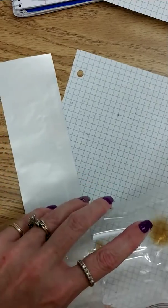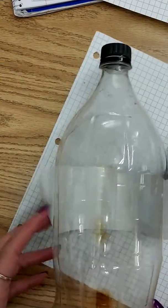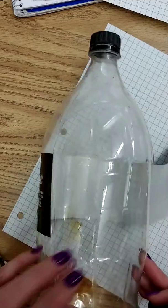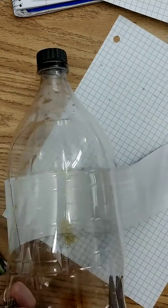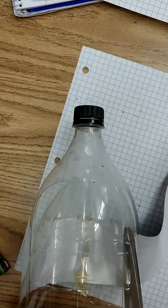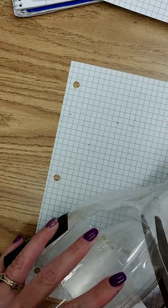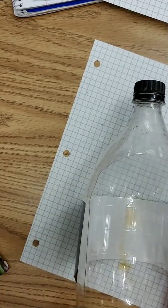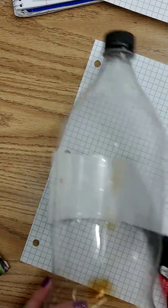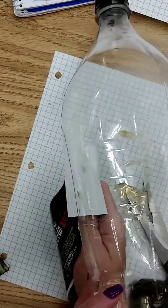A teacher could start the cut and the kids could do the rest — they could cut this out. It smells like soda in there, so we'll probably need to wash it out. Now I basically have, because I've reused my product, what I would call a flower pot.